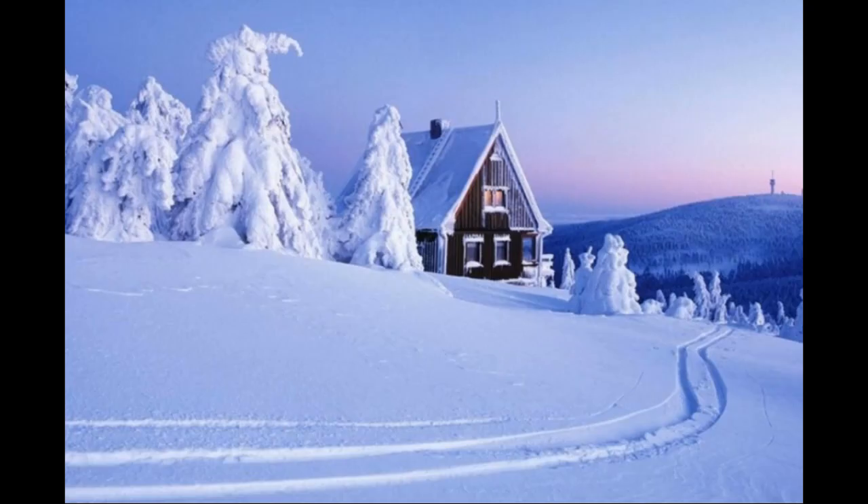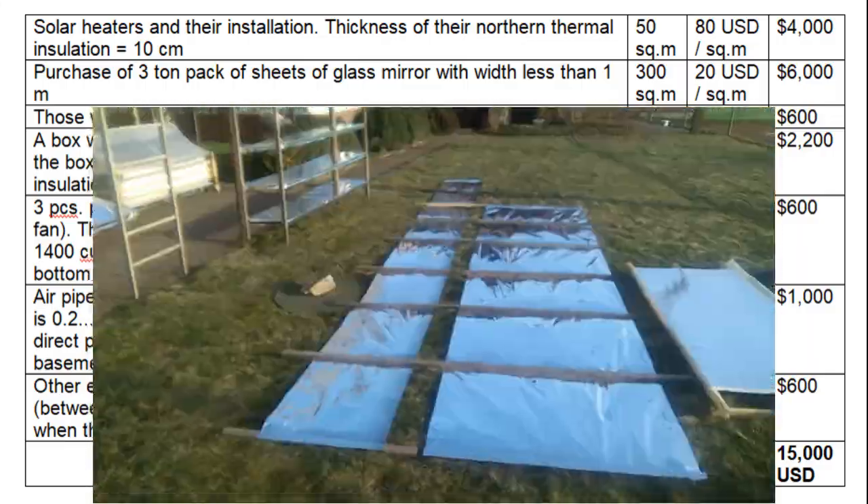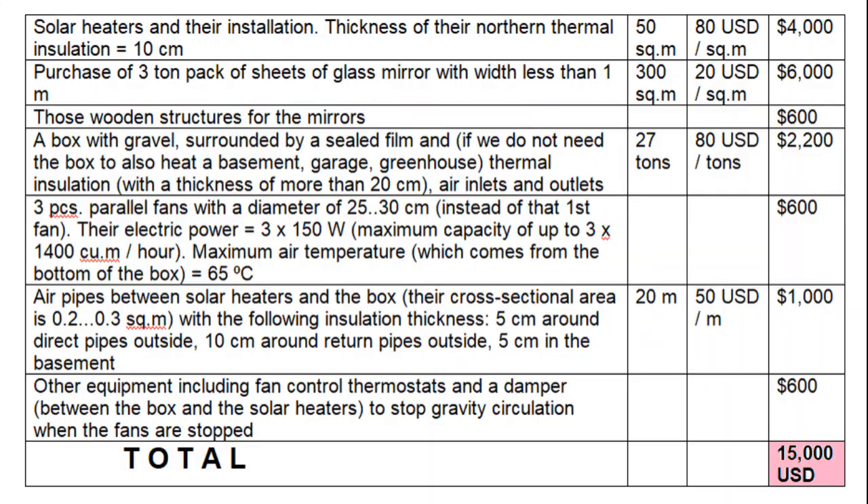Complete heating of a house only with solar energy requires this number of solar heaters. These costs will be radically less if we use cheap mirrors instead of the $20 per square meter glass mirrors, and therefore the total cost of the entire system can be reduced to approximately $10,000.